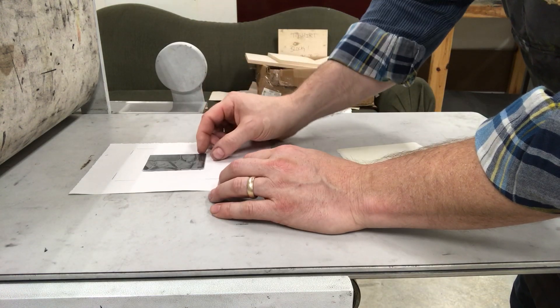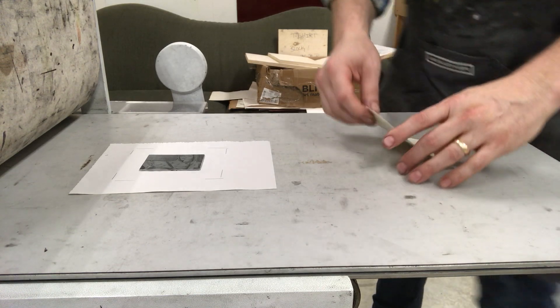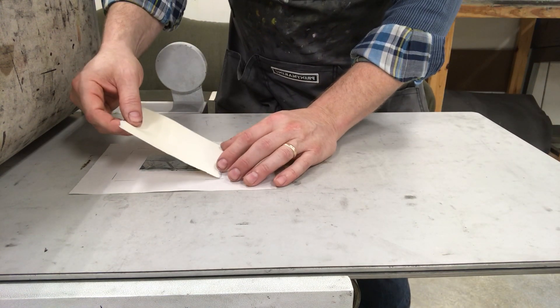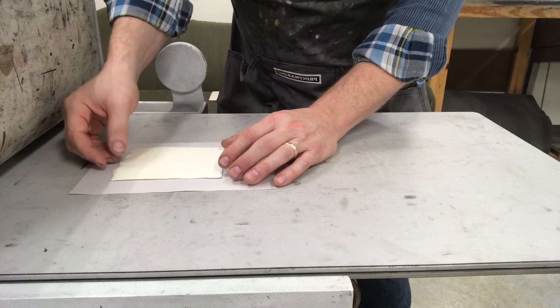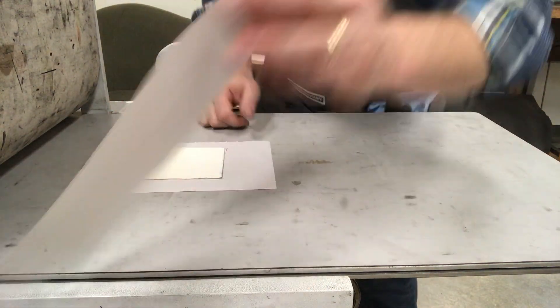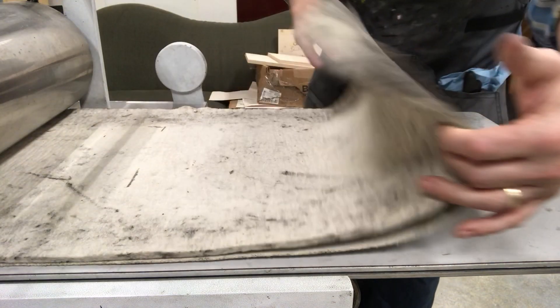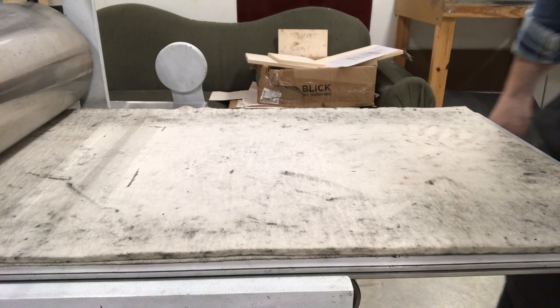Now I'll lay my plate in the middle. I'm going to line up my paper with the edges of my template. Put another piece of newsprint on top of it, making the print sandwich. Roll the blankets down and we'll pass it through the press.